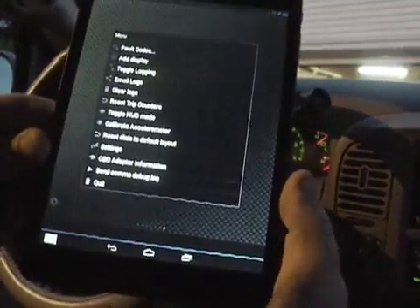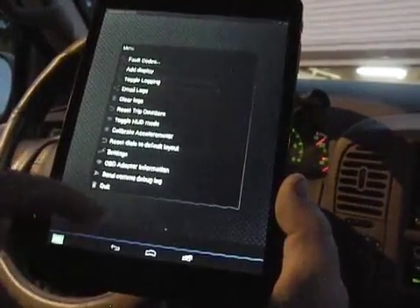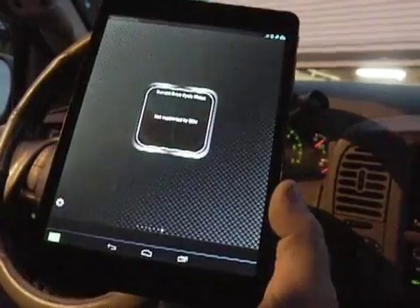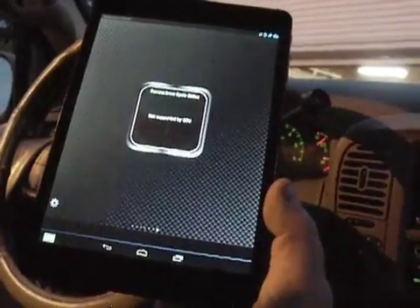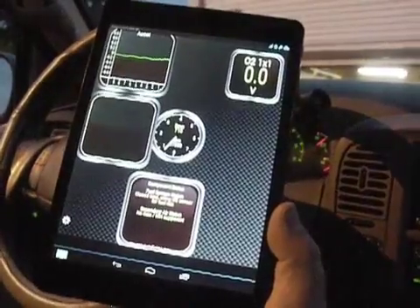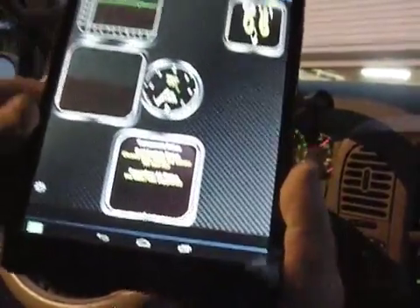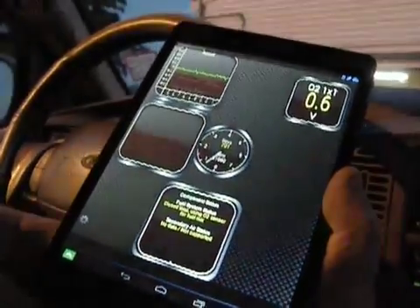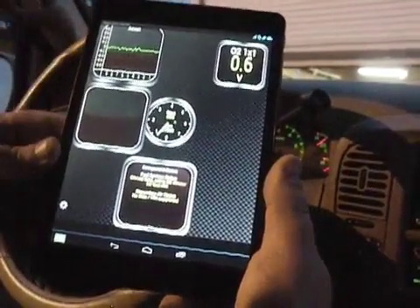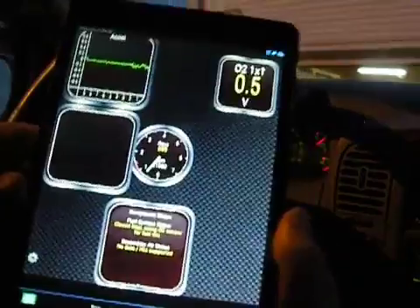On the Pro version you can actually put in your car details and fine-tune it — how much gas is in it — and when you do a trip it'll track everything, how much gas you're spending. This one does not seem to support any of that. But it does have enough useful stuff for a free version — not bad at all actually. If you just want to check the revs, check your O2 sensors, look at certain parameters, or clear your codes, this would be perfect. All you need is a Bluetooth scanner for about 10 bucks.